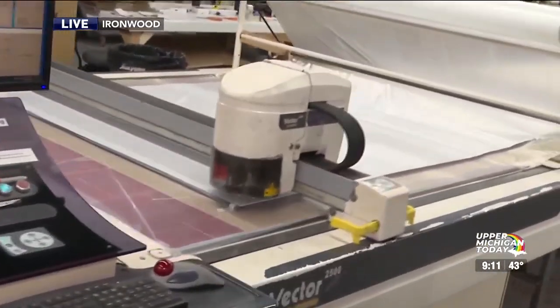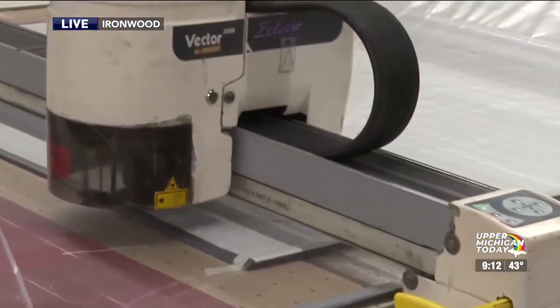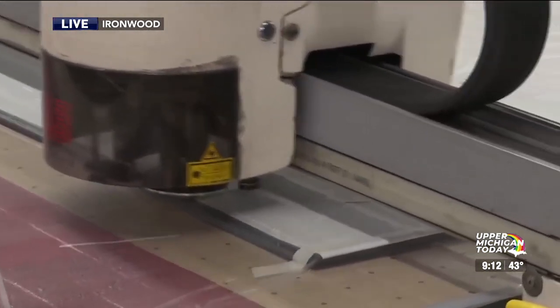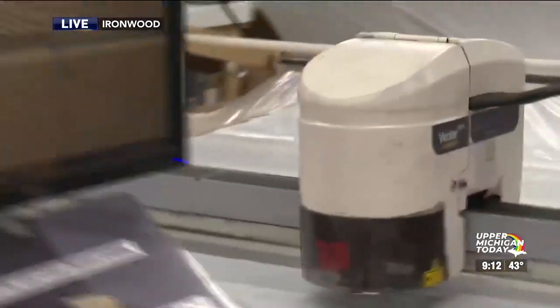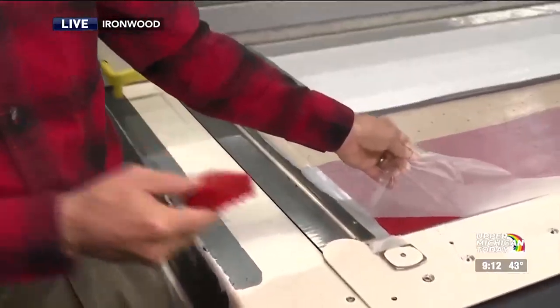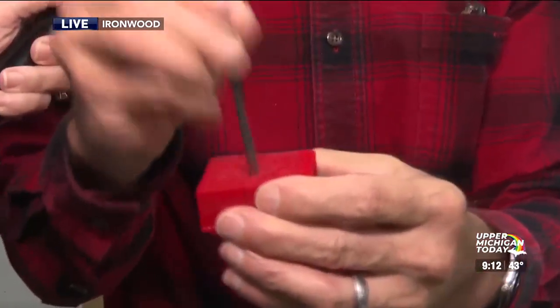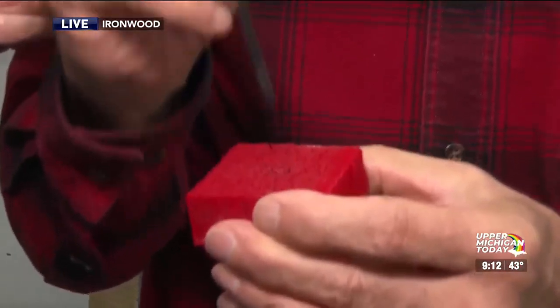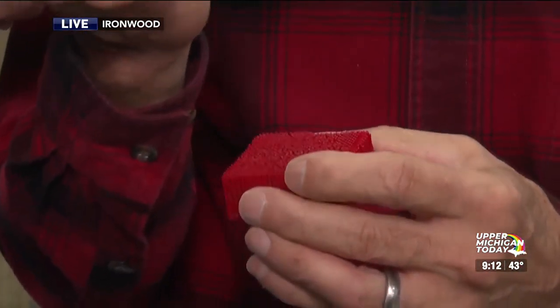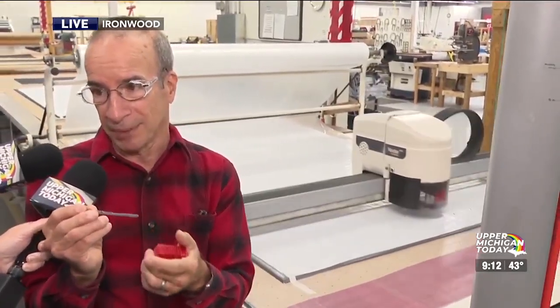Now it's going to start cutting — it's cutting out triangles, those triangles that you saw on the pattern. Inside that turret up there is a blade that's stabbing the fabric and moving really fast — you just can't see it. It's cutting like a wood saw but with no teeth, more like a razor blade. And every time you hear it click, it sharpens itself. If you look really closely at the blade, you can see the sharpening marks on it.